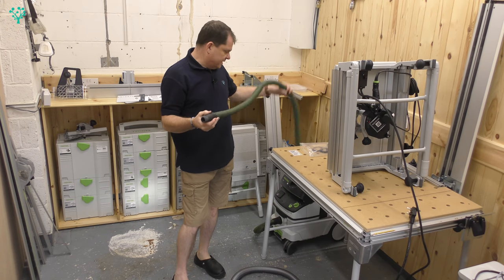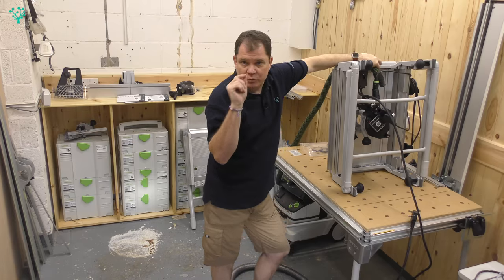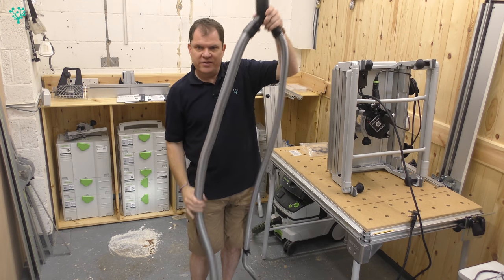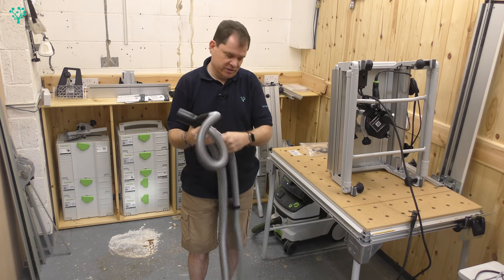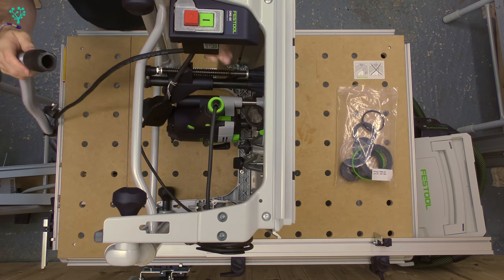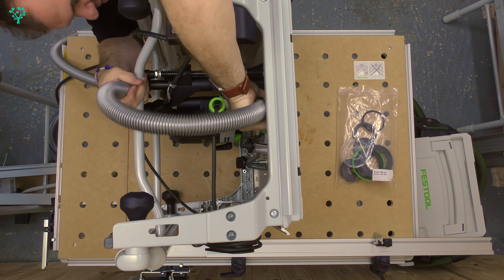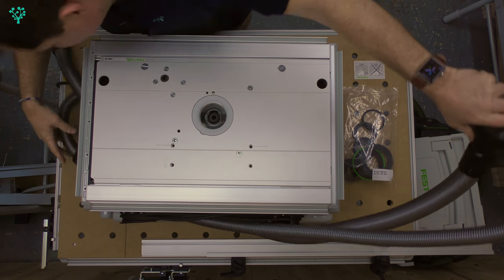You could use the standard dust extraction hose that comes with the CT, and that would just lock on to your router as you normally would, giving you adequate dust extraction from the base. However, we can do better than that. A separate kit gives you this device — it's got a 27mm hose on one side and a 36mm hose on the other side. It comes with a Y-shaped bracket that attaches to the CT device, and also a little clip for routing things out of the way. The 27mm is a bayonet lock, and that will just fit onto the dust collector on the router. We can then route the dust extractor cables through the back of the table so they are out of the way.